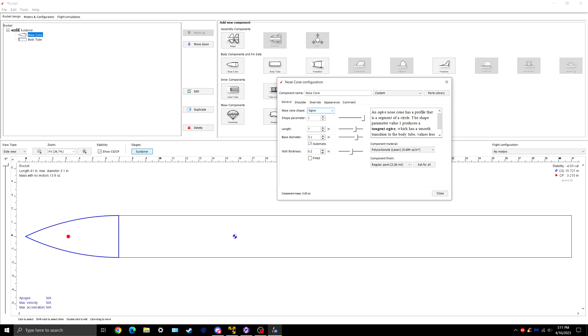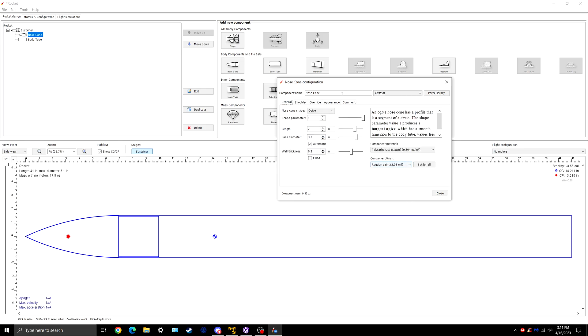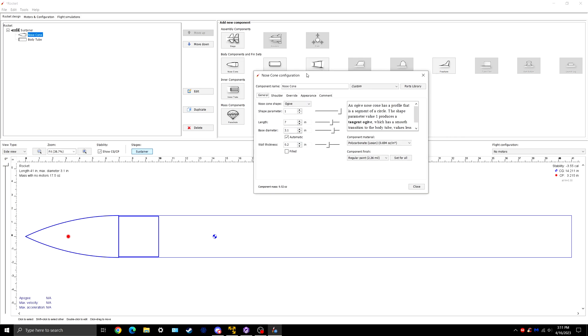You can obviously customize the length, but don't make it too long because the printers do have a maximum height — you'll have to ask the TI Lab about that. For the shoulder, the inner diameter of this tube is 3 inches, so we'll do 3. The length you always want to be one body tube diameter, so we'll also do 3. Thickness is 0.2. So we now have the nose cone with the shoulder, and that's done with the nose cone.